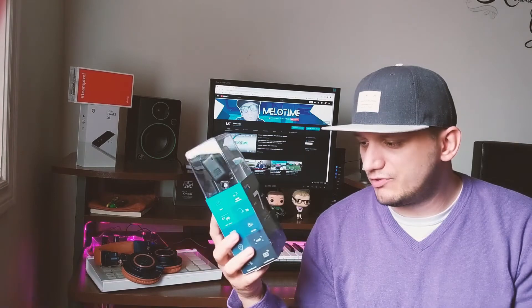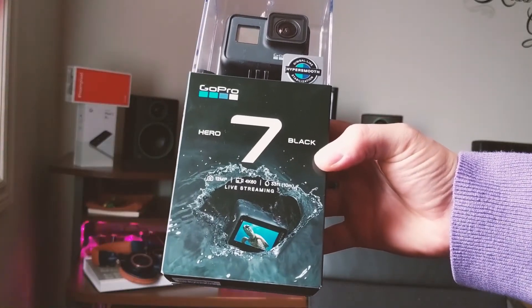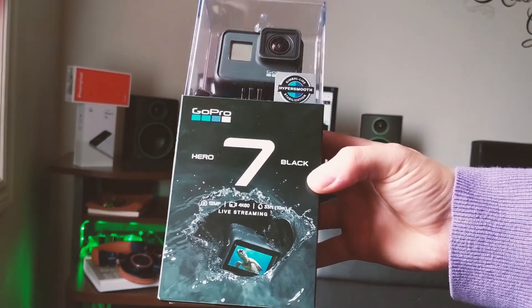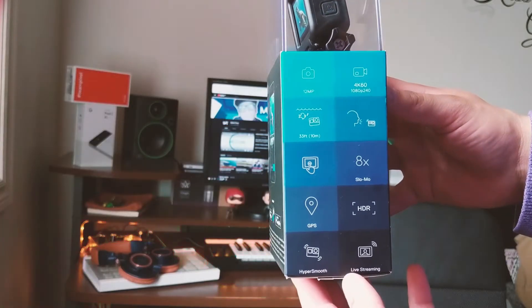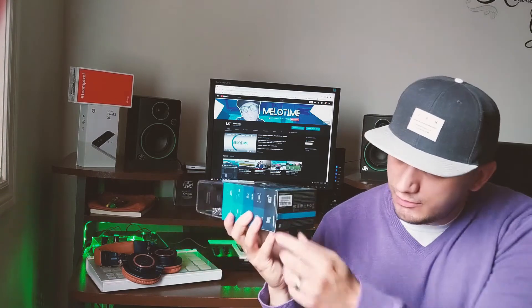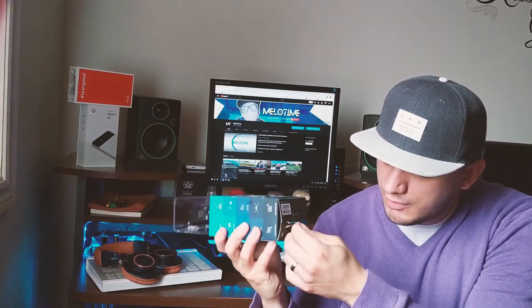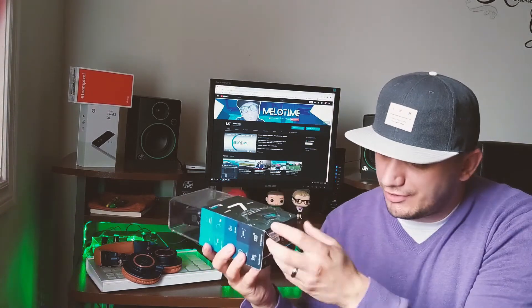The box — for the last few GoPros that came out they all come in this same form factor. On the side it lets us know what it can do: HyperSmooth stabilization, live streaming which I'm excited to try, 4K at 60 frames per second, and 1080p at 240 frames per second. That's pretty cool, pretty excited to try this.